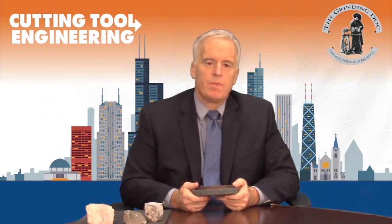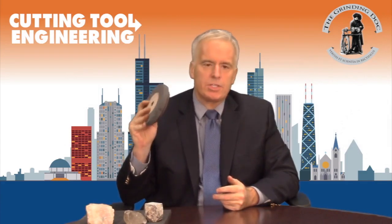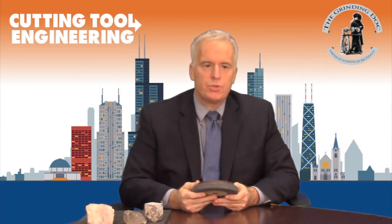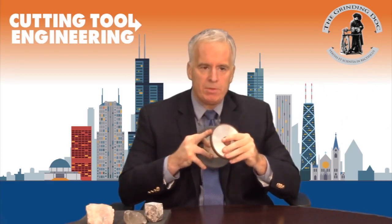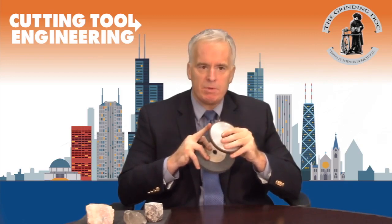I spent several days at Rust Machinery doing tests and then had a collaboration with my colleagues at the International Grinding Institute to understand what actually happens when you true a diamond wheel. You can look at it as a grinding operation where the diamond wheel is grinding the truing wheel, or where the truing wheel is grinding the diamond wheel unsuccessfully — because you typically get much more wear of the truing wheel than the diamond wheel.